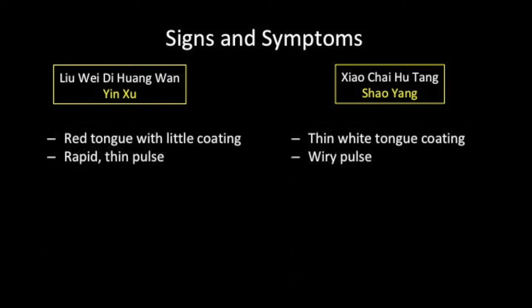In Xiao Yang, the tongue has a thin white coating and the pulse is wiry. With yin deficiency, there is a lack of moisture, so the tongue is red with little coating, and the pulse is thin and rapid.